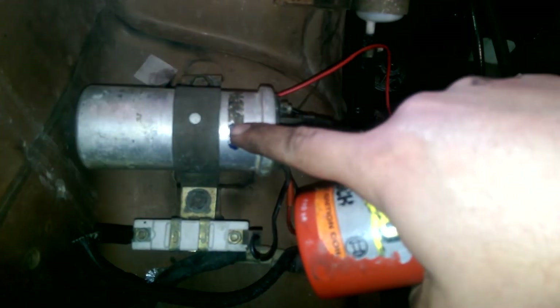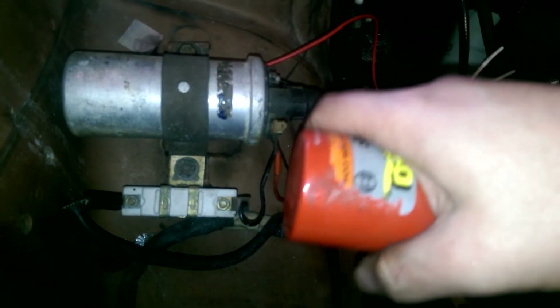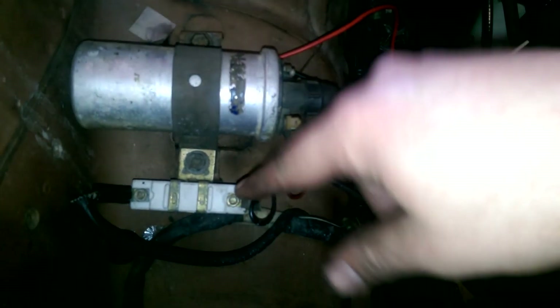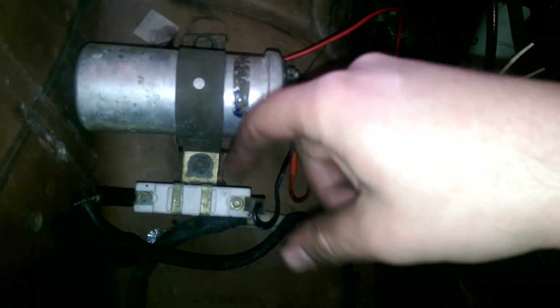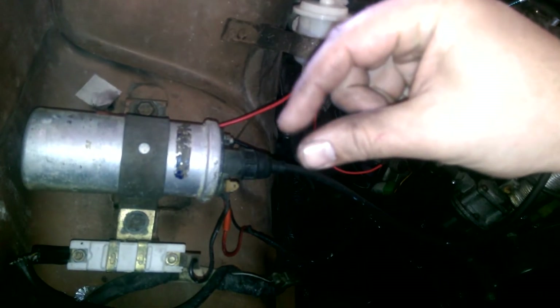We're going to replace this coil too, because this coil is designed to work with the resistor. With mechanical points, when you crank the car to start it, it bypasses the resistor, giving a really strong spark. Then when the car starts and runs, the resistor comes into the circuit and limits the voltage from 12 to 6 volts, so the mechanical points don't arc up and burn out. Because we've replaced our system with an electronic module, there's no need for that now — no mechanical points, nothing to short or burn out — so we're putting in a coil designed to work with electronic ignition.